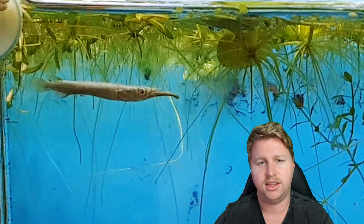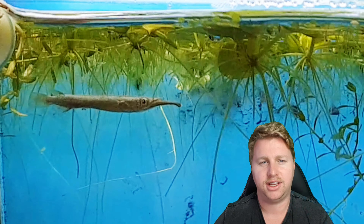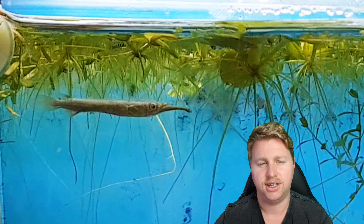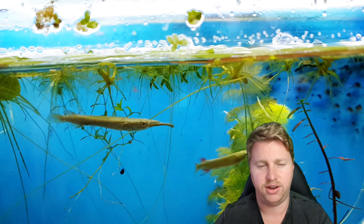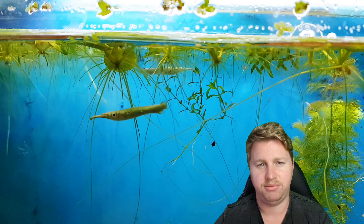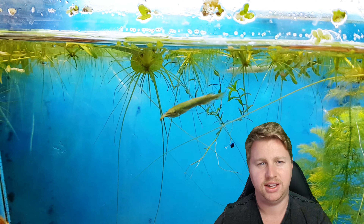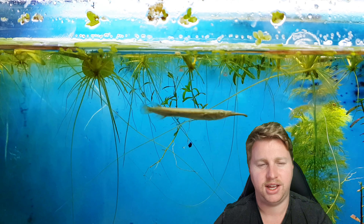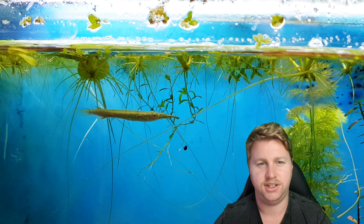They can be kept together in groups. Males will spar with each other but it's not too big of a blood bath, so don't really worry about keeping them in a colony. Just make sure if you're going to keep tank mates, first of all you're probably less likely to get babies growing up, and also just make sure that whatever fish you put with them aren't going to predate on the half beaks, because they're not going to get that big — they'll be a bit of a sitting duck at the top of the water column if you put in a tank mate with a mouth big enough to handle that size fish.